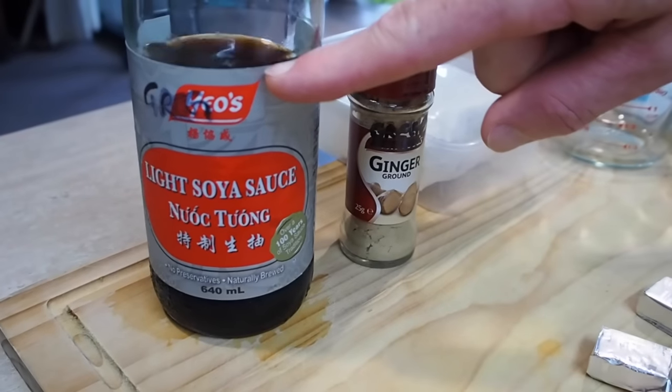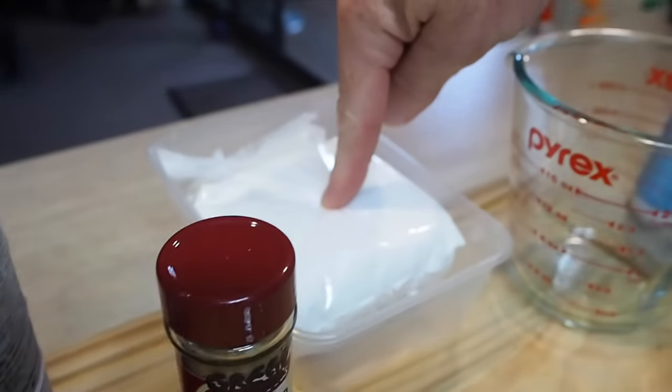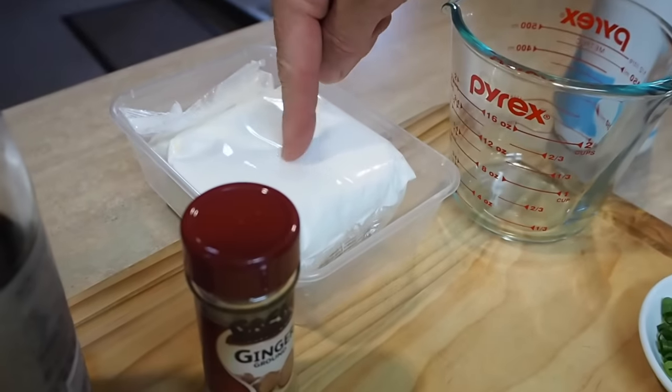I've got soy sauce, which I may or may not use. A bit of ground ginger — if you've got some fresh stuff, use that. Some cornstarch — you don't have to use this, but I've got some so I'm going to use it. And I've already diced up some spring onion, scallion, shallots, just for a garnish on top. Anyway, let's start making it.